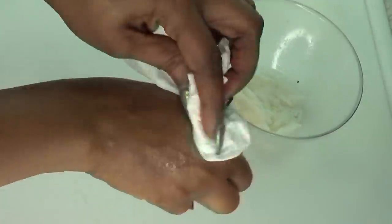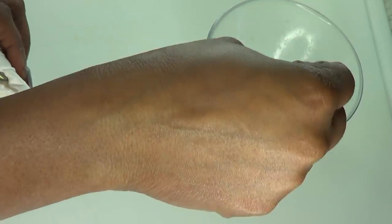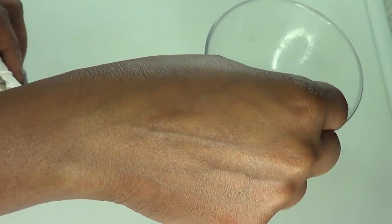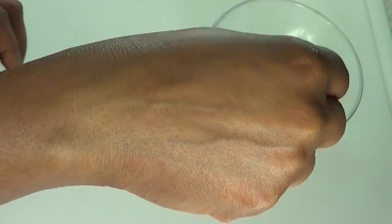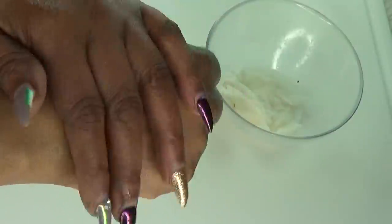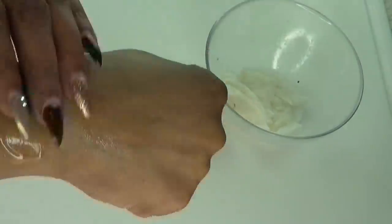If you're gonna use cotton, just dip it in, soak it up, and use it to rub all over your skin. Once you do that, leave it on the skin for about 30 minutes, then rinse off with some room temperature water. Once you rinse off, pat dry, then apply your favorite oil or your favorite moisturizer to your skin.